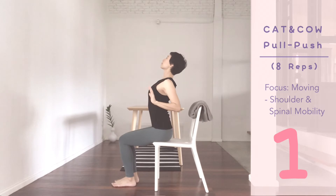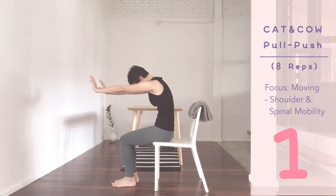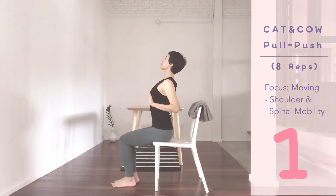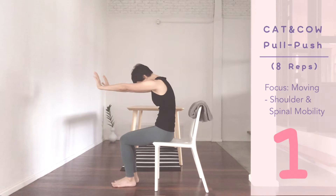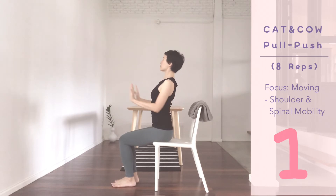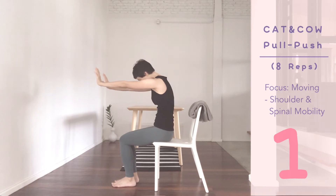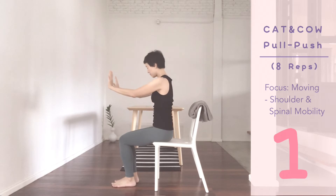Inhale, arch up, look up. Exhale, push, look to your belly. Inhale. Exhale. Five more. Elbows back, chest lift. Exhale, push forward. Focus on moving your elbows and shoulders back and forth.